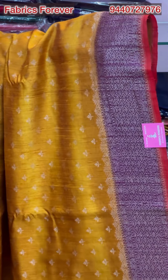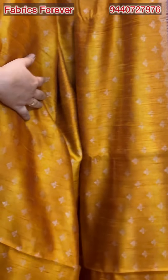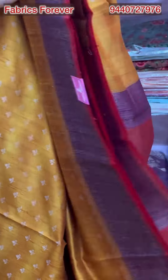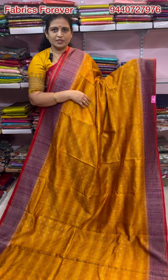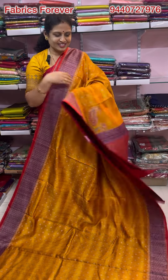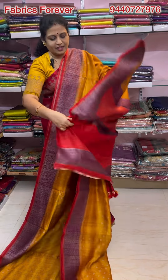Both sides have purple borders. It is a red color. The colors, cloth, and fabric are excellent. The fabric is very smooth. It is very good for the exclusive collection and for grand parties. Rich color.